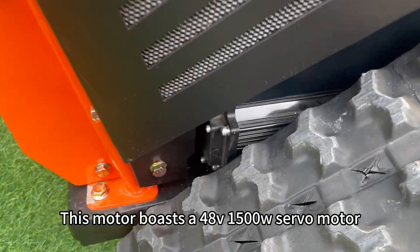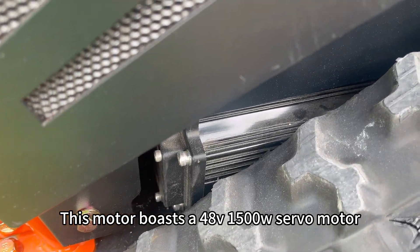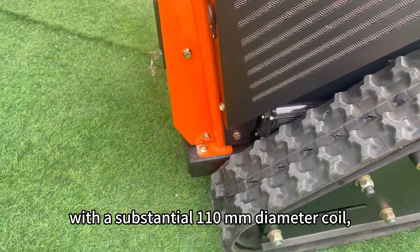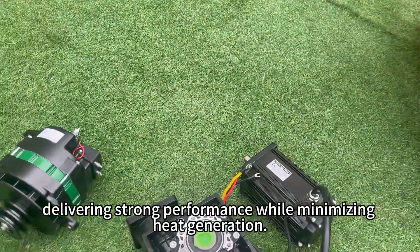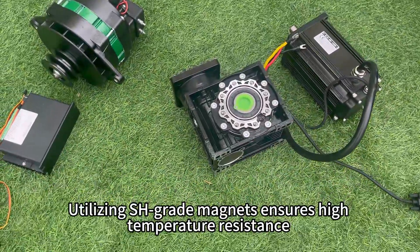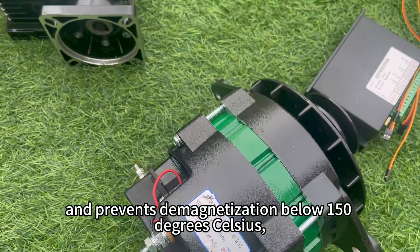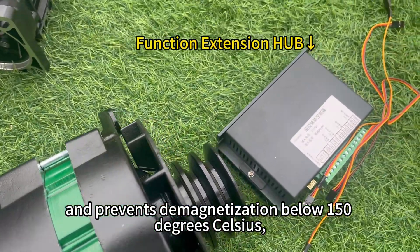This motor boasts a 48V 1500W servo motor with a substantial 110 millimeters diameter coil, delivering strong performance while minimizing heat generation. Utilizing SH-grade magnets ensures high temperature resistance and prevents demagnetization below 150 degrees Celsius.